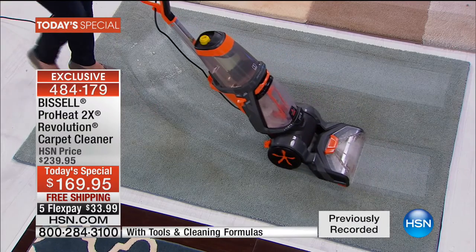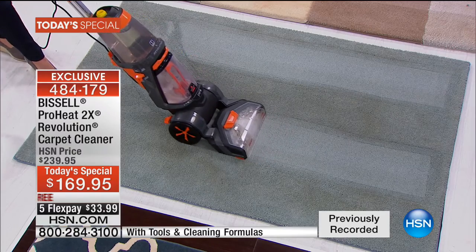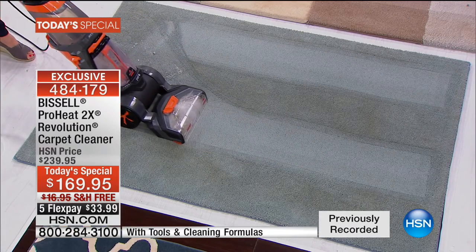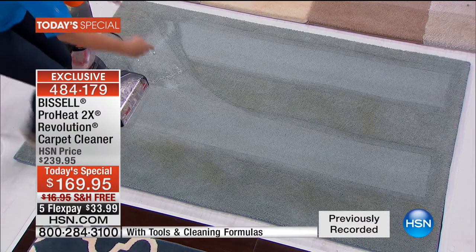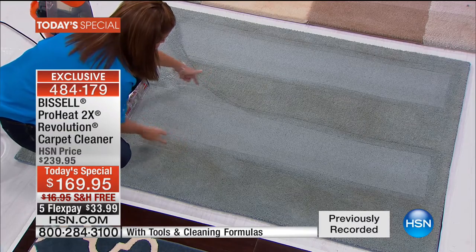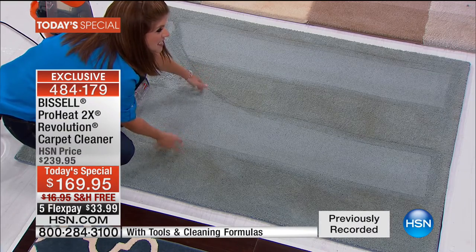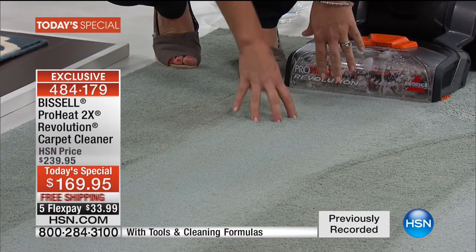These dual dirt lifting power brushes give you 12 rows of brushes doing 45 RPM — that is a powerhouse getting down into the carpet. You can see the difference right here: if you're just vacuuming and not deep cleaning, look at the dirt and grime that's left behind. This is a deep-down Bissell clean.